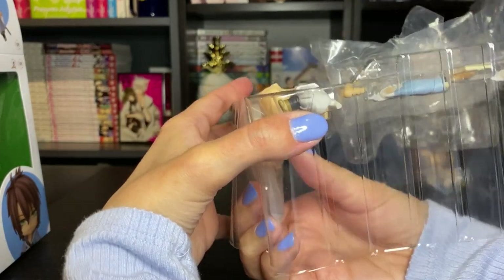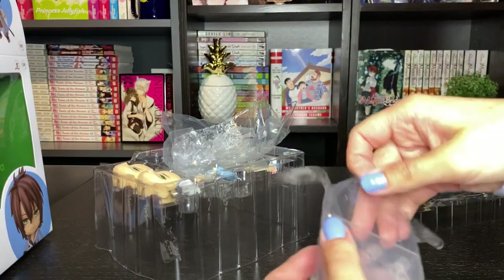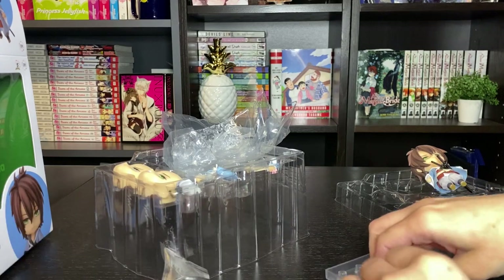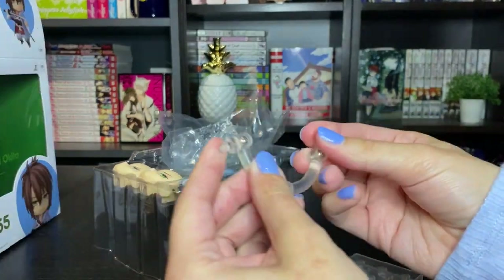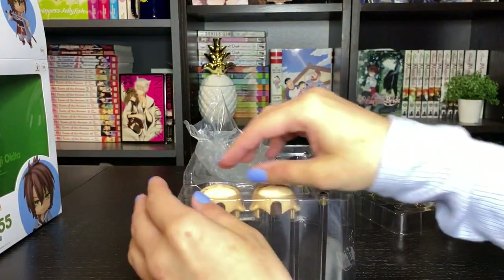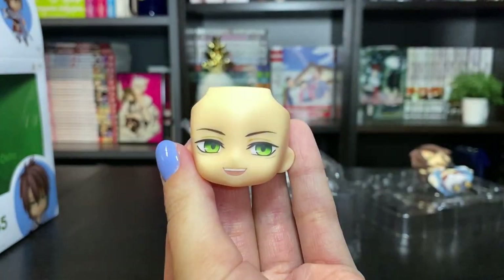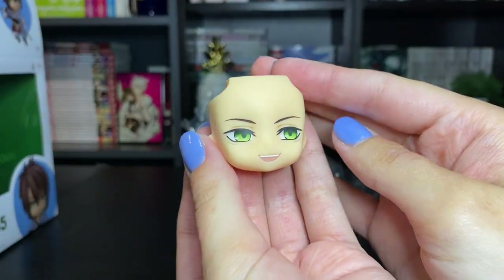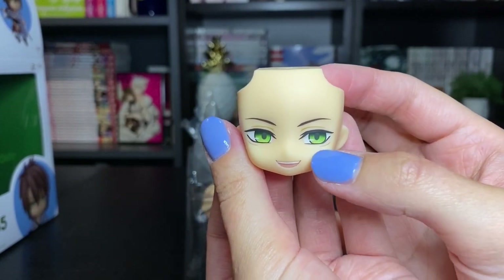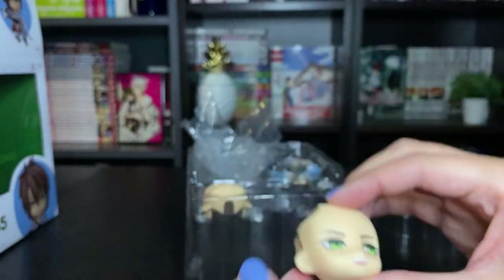I'm just going to get his base out, which is just taped to the bottom here. As expected, he comes with a standard base, a regular support arm, and an extra neck joint. Now let's look at his accessories. I do love that they kept the kind of art style with the little accent lines under his eyes. Super cute.